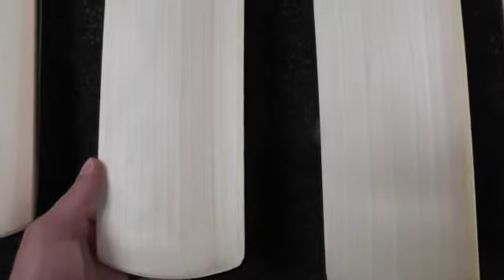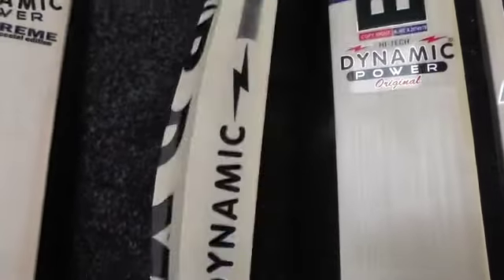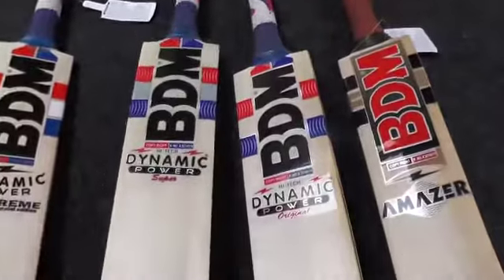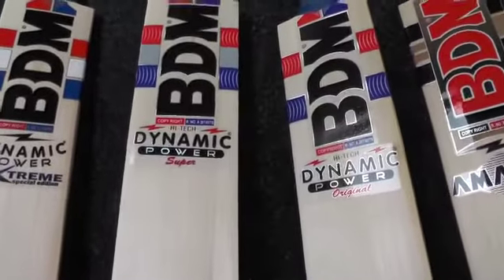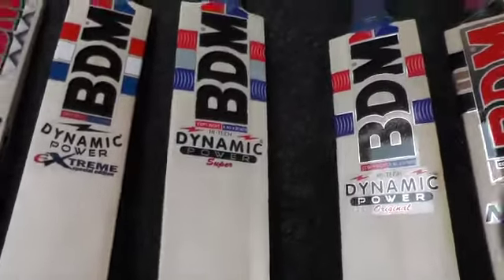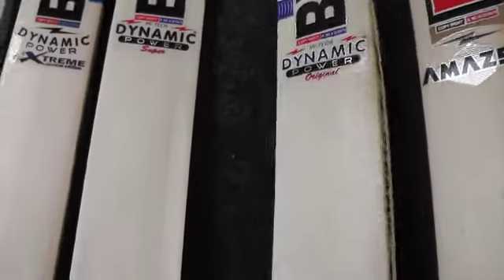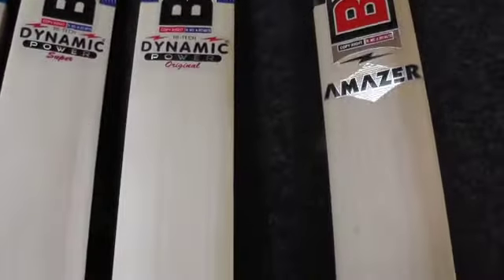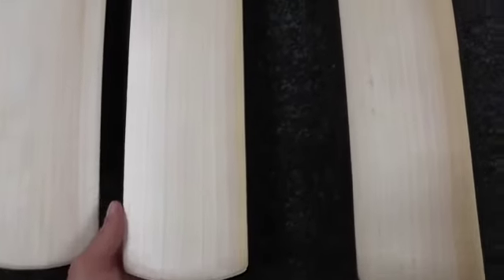This is a beautiful looking bat — lovely clean even straight grains, no blemishes, really nice looking piece of willow. Again you're getting a 40 mil edge and a 66-67 mil spine, with minimal concaving. These bats really do pick up well, and this one's weighing around 28.5 — so it's a lovely light bat with a really big profile.